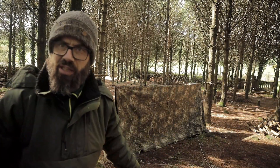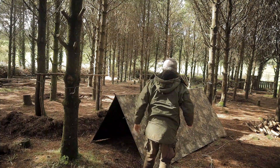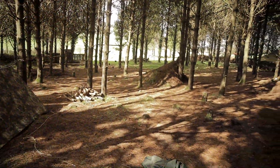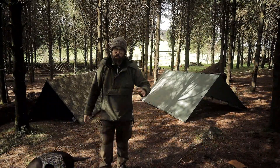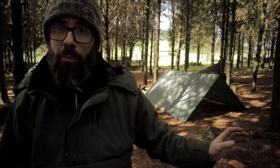Nothing fancy guys, I'm just going to set this up in an A-frame. Now the DD tarp. There you have the mop, guys. Hey, Bruno. I'm so glad that I actually had grabbed the 3x3 and not the 4x4, which was a possibility.